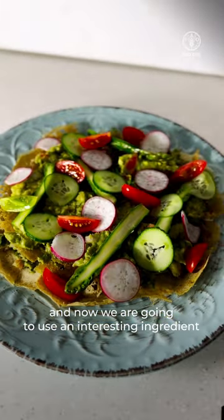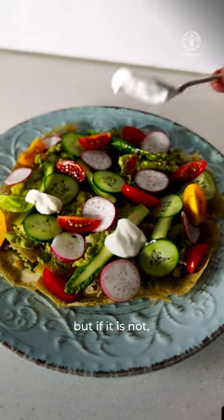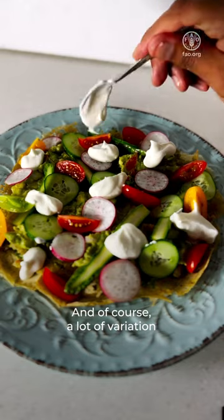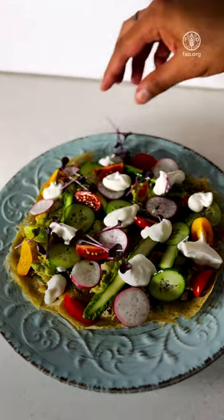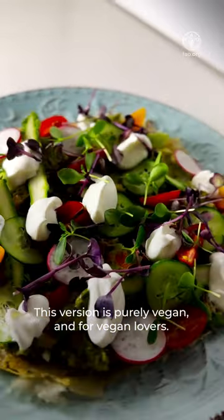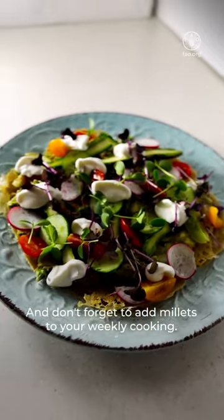Now we're going to use an interesting ingredient — vegan sour cream, which is accessible in the market. But if it's not available, don't worry, you can still enjoy the dish without it. Of course, a lot of variations can be made to this dish — you can add salmon or some sliced chicken; it just depends on your likings. This version is purely vegan and for vegan lovers. Hope you will enjoy this recipe, and don't forget to add millets to your weekly cooking.